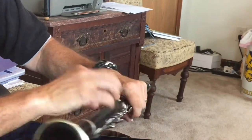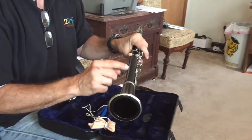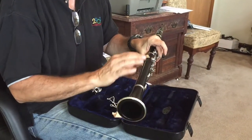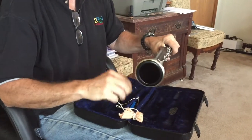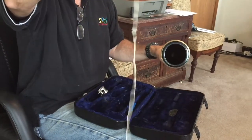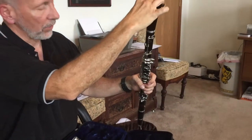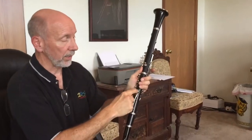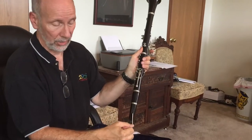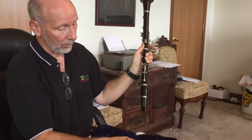Now it's time to swab. You must swab every time you're done playing because if you don't, the water sits inside and gets on the fine membranes of the pads, and then they rot. Pretty soon you need a re-pad job, which can cost $150 to $200 — so you want to save your parents some money. Take the weighted end of the swab and put it in the biggest opening, which is the bell, feed it in, and pull it through slowly. Don't pull it really fast because it can hook on a little piece of metal in the thumb key and get stuck.